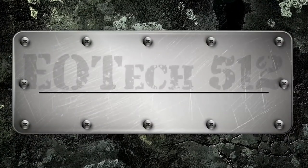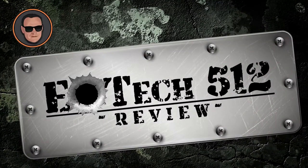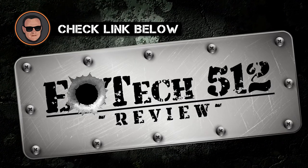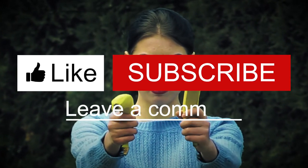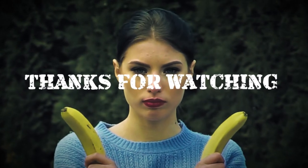There you have it, our review of the EOTech 512. If you are considering getting this one, check out the link in the description below for detailed information and latest pricing. If you thought this video was helpful, please smash that like button and consider subscribing. If you didn't, let me know why in the comments below. Thanks for watching, and I'll see you in the next video!